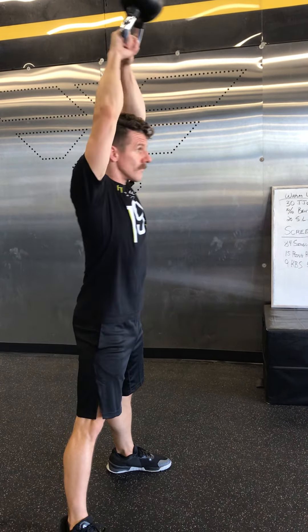For the single leg deadlifts, that's just body weight — you're going to reach down with both hands, touch the ground, and stand right back up. Make sure you're engaging the glutes at the top, and that'll be 10 on each side as well, so 20 total.